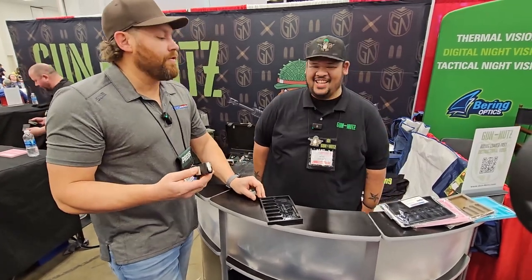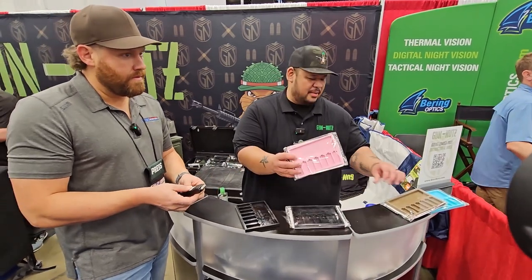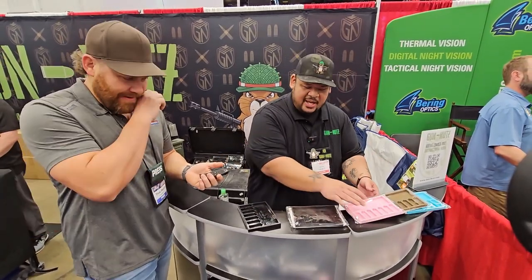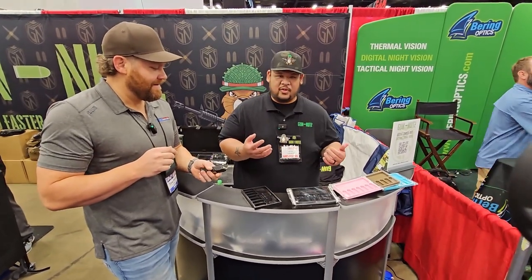They offer different colors: the original black, pink, tactical peanut butter, and for Easter they came out with robin's blue. Online they're selling them for $30, and here at the show they're doing specials — one for $25 or two for $40.